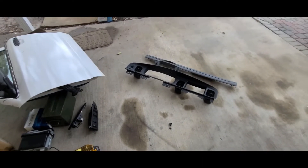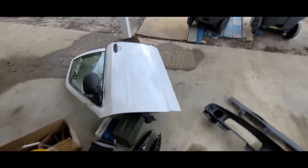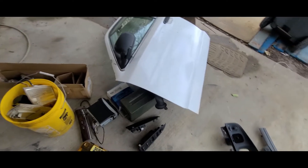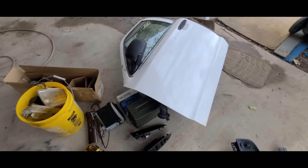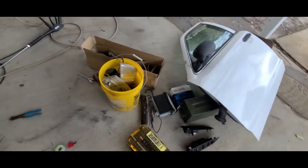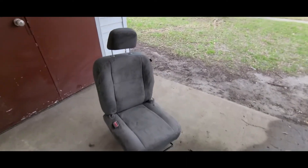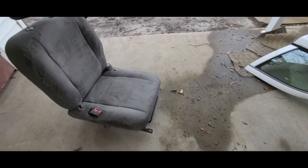Went out to two yards yesterday. First one, Pick-and-Pull here in Virginia Beach — got myself a white door for the '04. I think mine still has the harness, but just in case I brought this one with me. It's gonna be the wrong plugs, but temporary. I was also missing a driver's seat, I found out, so I got this one and kind of blasted it with a pressure washer. Still filthy, still needs more work.